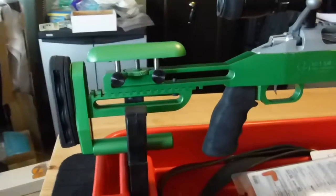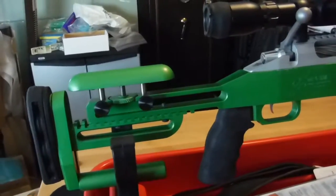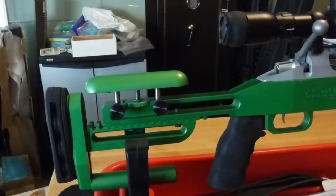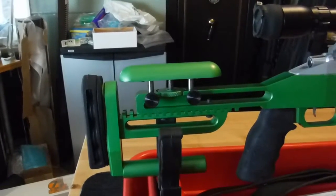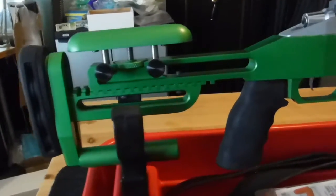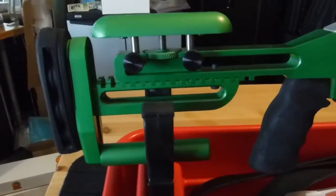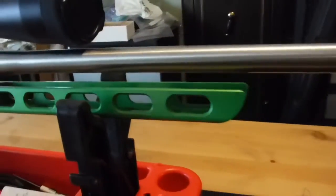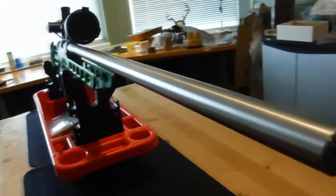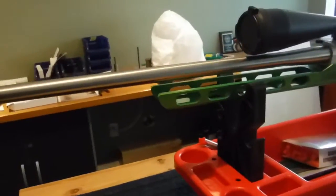So far, the aluminum chassis — I'm getting used to it, and there are still a few pet peeves that I mentioned before. However, I'm working through those, including getting the right length of pull for my prone position. So far, it has been a fun rifle to build.